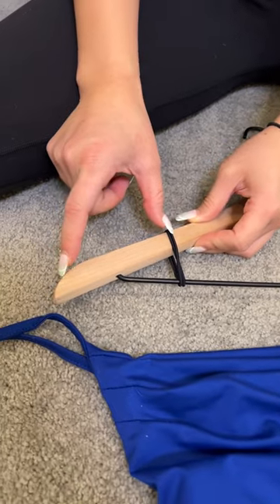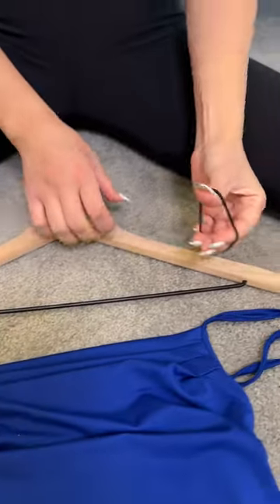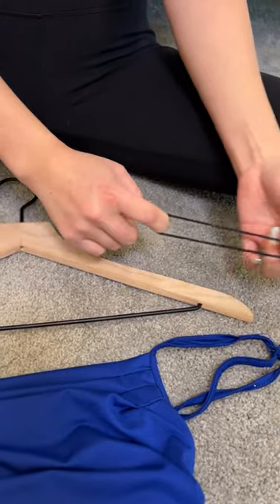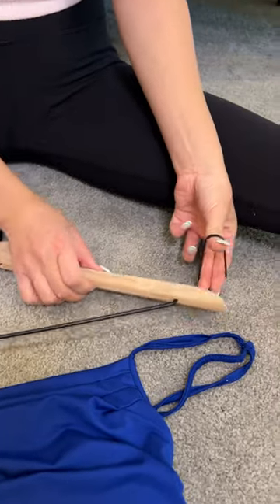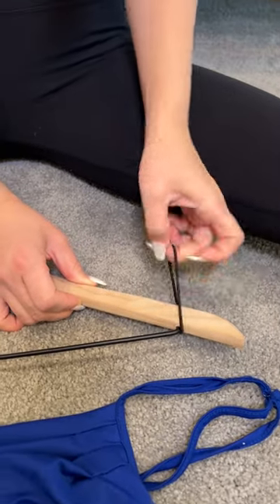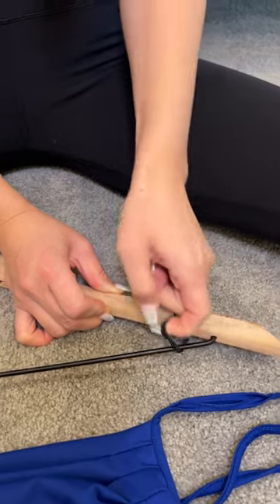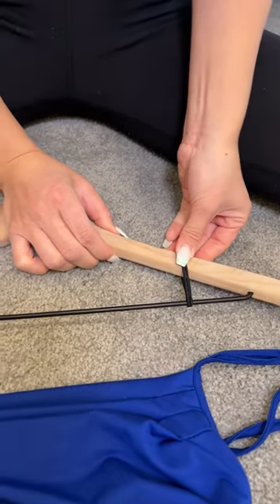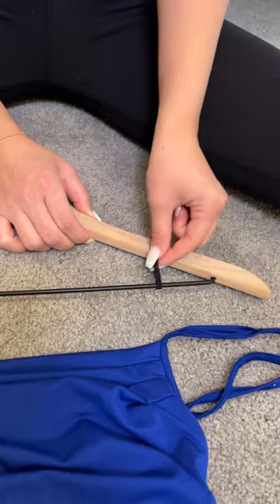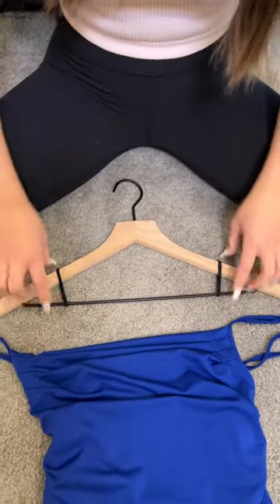Place a rubber band or hair tie about three to four inches from the edge of the hanger. Do the same on the other side, making sure that these are even.